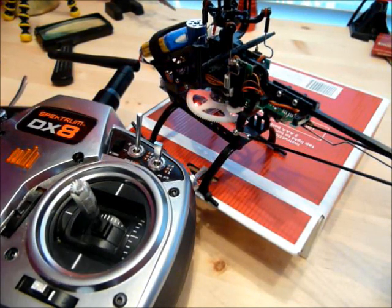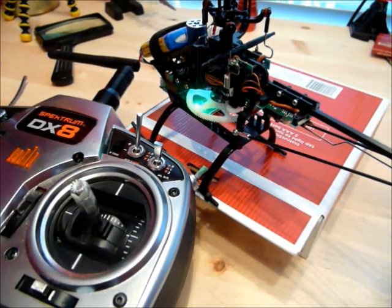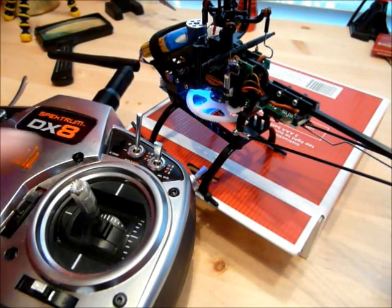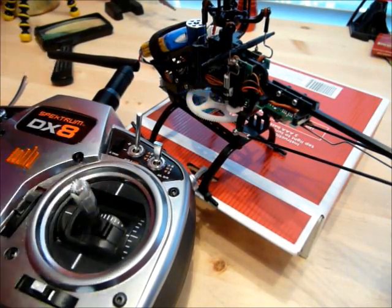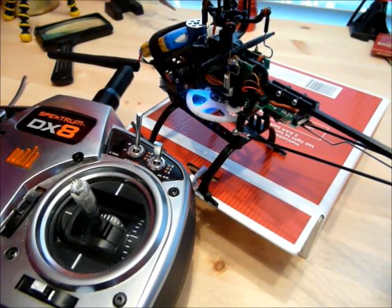Move the elevator and I'm back to elevator position. Move the elevator again — now I'm on aileron, which is green. Move the elevator again and now I'm on rudder. I want to lower my gain four steps: one, two, three, four. That is where I find my 130X flies best.